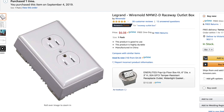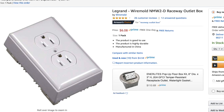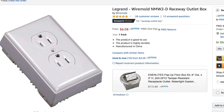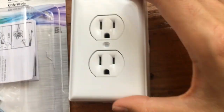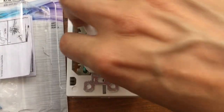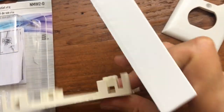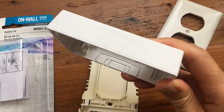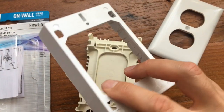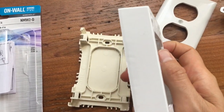I bought this Wire Mold NMW2D Raceway Outlet Box on Amazon, and it actually comes with an outlet and a cover plate, but I don't need either one of those things. I just need the outlet box. Depending on what you want to cover up, you may or may not need the back part of the box, but it's a nice sturdy plastic box that will cover up the light switch nicely and allow you to stick the Hue dimmer switch on top of it.